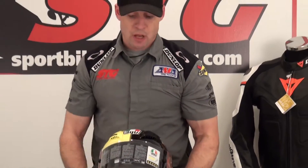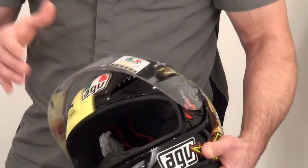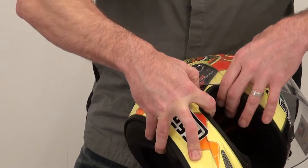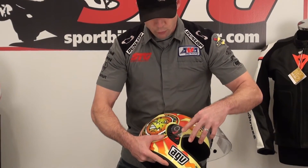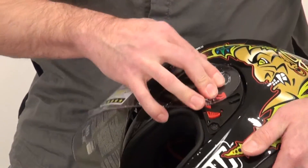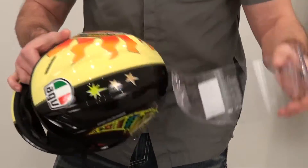The shield mechanism on this one has nice detents all the way up. There's your first detent for those who like to ride with a shield crack. To remove the shield, bring it all the way to the upward position and grab this red trigger. Pull down — this thing literally jumps right off. Keep your hands on the shield when you release it, otherwise it's going to flick right to the ground. To reinstall, slide the tab into the channel and push down. It's a pretty smooth mechanism — anyone can do it easily and accurately without fumbling.